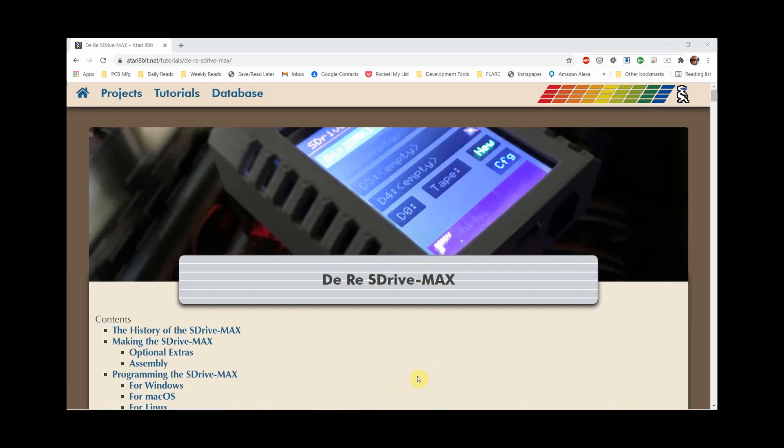The S-Drive Max is a device that allows us to plug in a microSD card and access that microSD card like it was one of the Atari drives, such as the 810 or the 1050. There's this wonderful website, Atari8bit.net, and it has some tutorials that we're going to follow to build one of these.